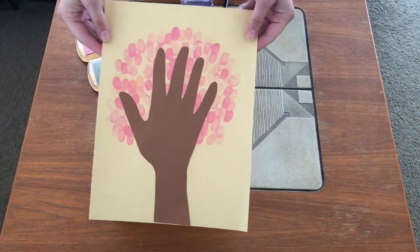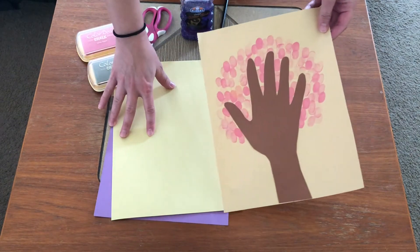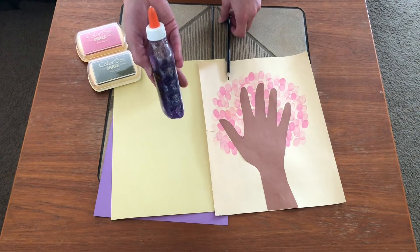For today's craft we are going to make fingerprint trees. So what you're going to need is some construction paper, scissors, something to trace your hand with, glue, and a glue bottle or glue stick.